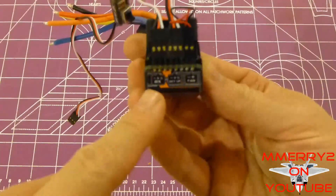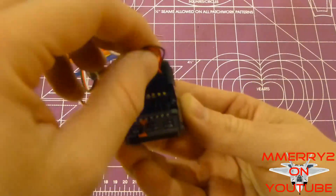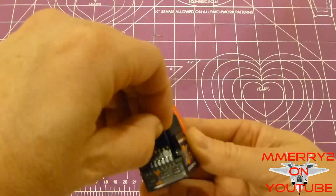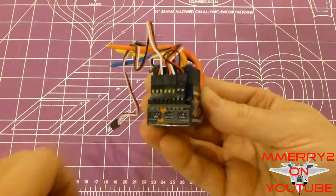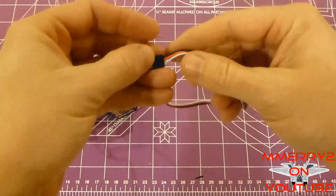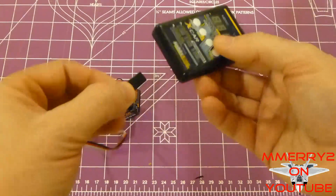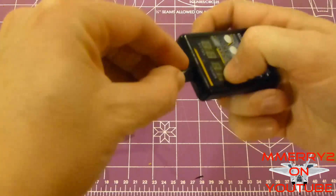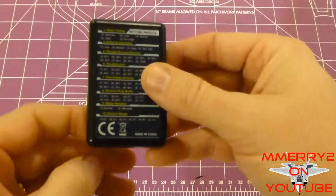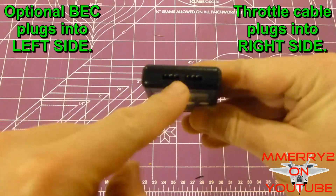On this side you can see where it says receiver, setup, and fan. The fan has its own separate connector, so you could disconnect the fan, not run it, or even upgrade it if you want. This is the throttle cable — it plugs into your receiver. Make sure the black wire is plugged into the ground side. You also plug this into the programming card to program the ESC. The programming card is a little thick but small enough to fit in your pocket, with buttons on the front and connection ports on top.